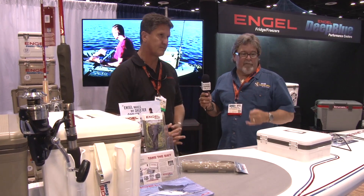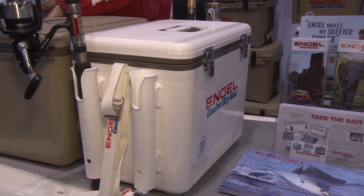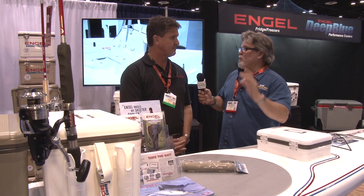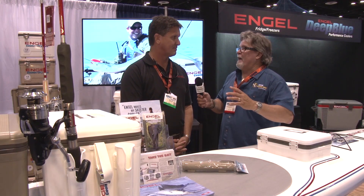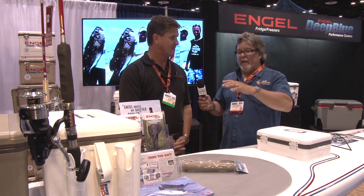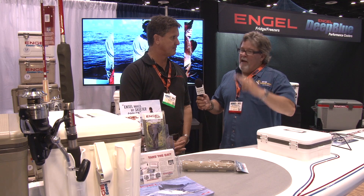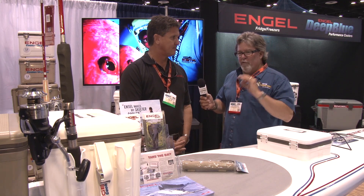I've been using the Angle cooler for transporting fish to and from locations, putting them on the back of our kayak. Not only a great cooler, a great dry box. So if I'm not keeping bait or anything like that, it is an awesome dry box. So now being able to have those rod holders on it, making it that much more fishable, that much better for the kayak angler. Really like that.